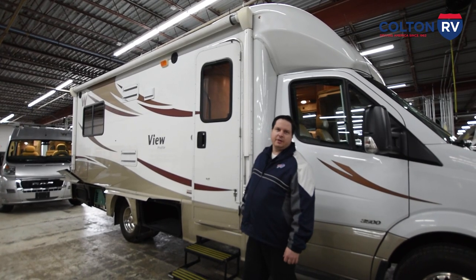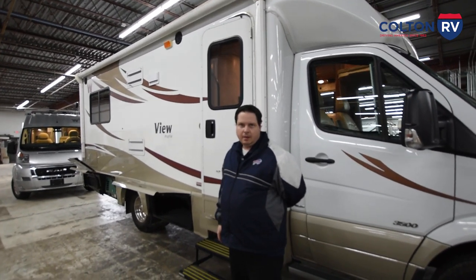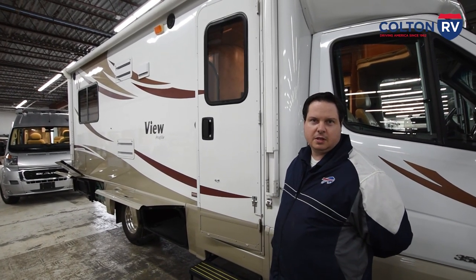Hi guys, my name is Dave. I'm from Colton RV. I just want to say congratulations on your Winnebago View. I'm going to give you a walkthrough, show you the ins and outs of it and kind of how everything works and where some of the stuff is hidden.